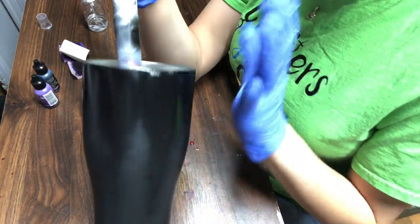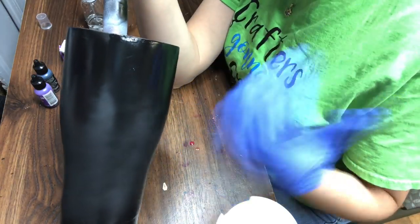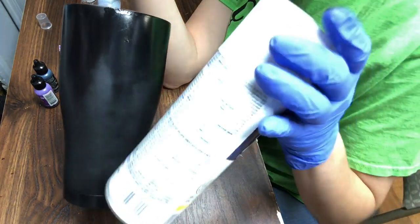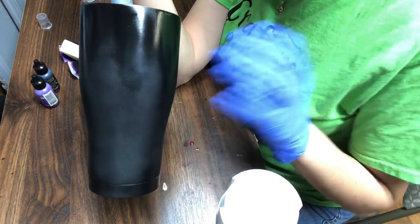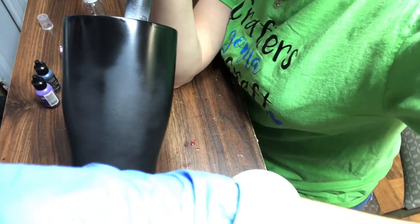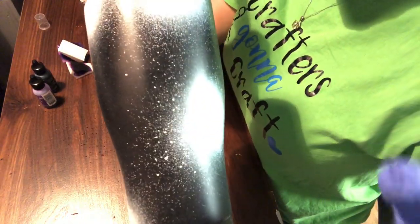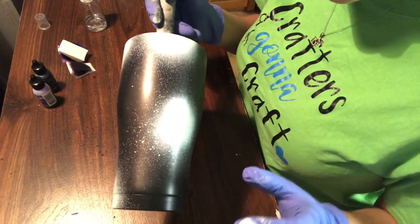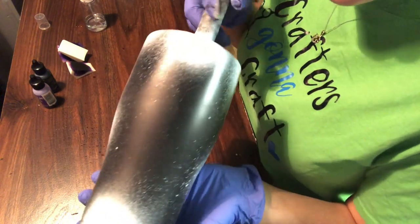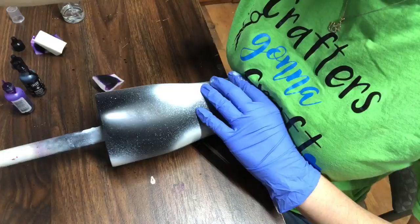After the black is completely dried, I take my white and spray spots of white all over the tumbler. If you want a more vibrant tumbler, spray more spots or rows of white. If you want more of a dark theme, just spray little spritz of white everywhere. Here's the painted tumbler — I turned off my overhead light so you can see it clearly. I just took my spray paint and sprayed spots around the tumbler randomly, and don't forget the bottom.